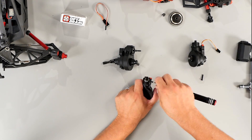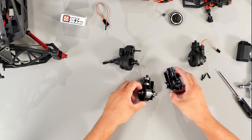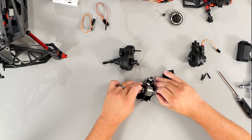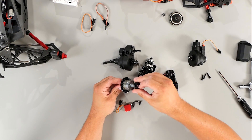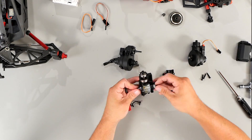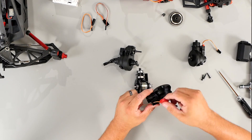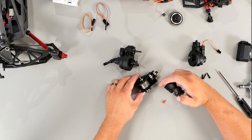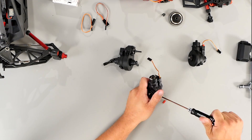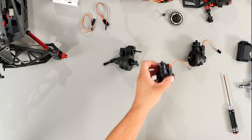You'll repeat the steps as you did in the front: remove the three screws, slide the diff cases apart, grab another diff servo, pull the diff out, install the locking mechanism, put the bearing back on, remove the plug, install the servo in the diff case, slide both halves back together, install the three screws and the plug. And that's how you put the rear diff together.